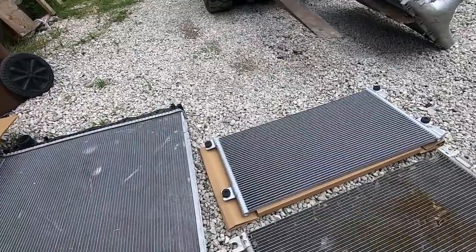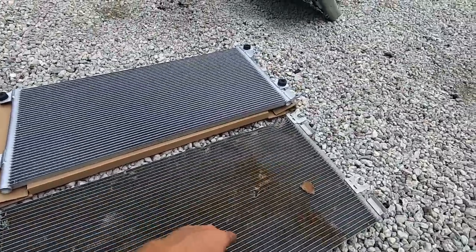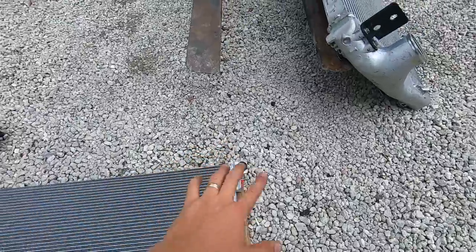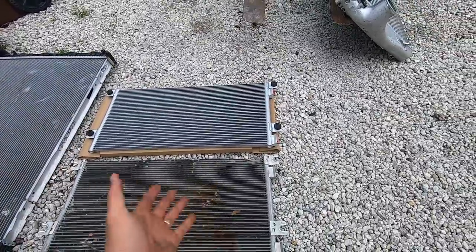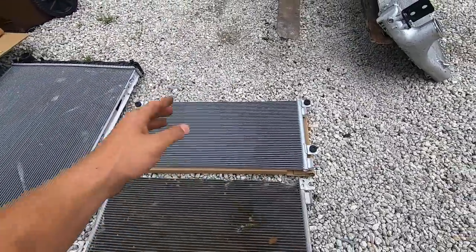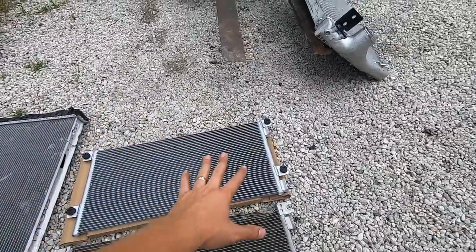We also purchased the new AC condenser. This is our old one that was damaged — there's no way I was going to repair this. It matches right up to this aftermarket one. The dealer wanted $260 for the original one. I bought it for $125 on eBay — shout out to the eBay seller, he's actually the only one on eBay that sells these for $125. Super good deal.